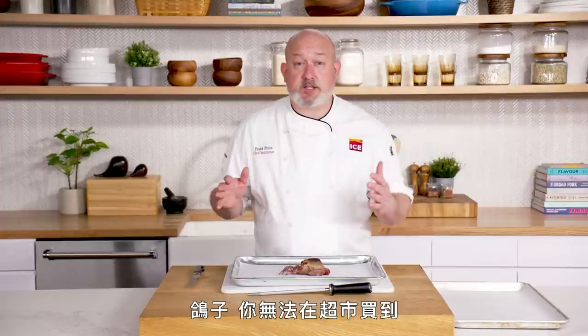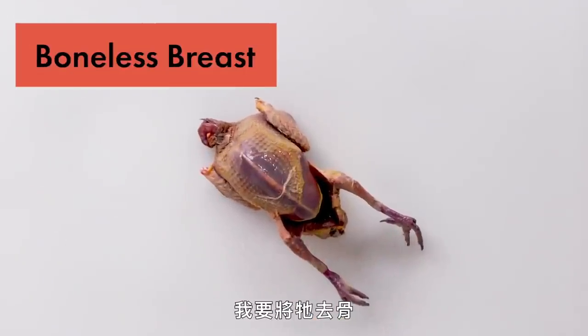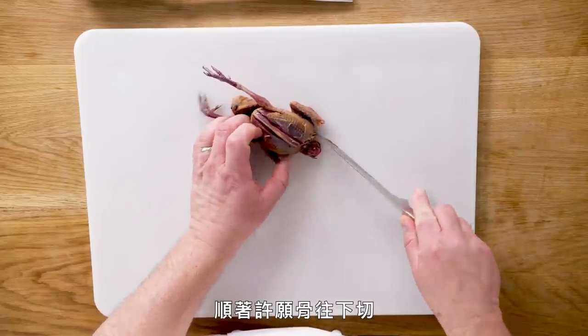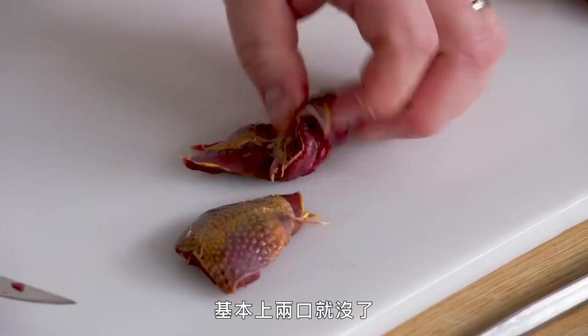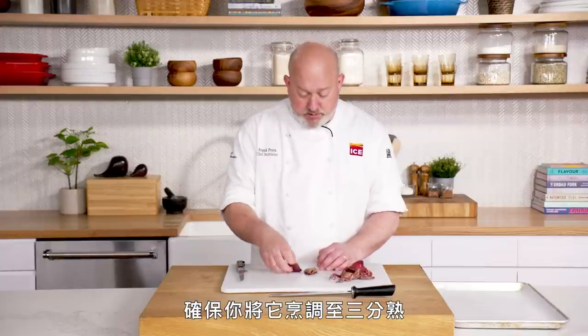Dove. You won't see dove in the supermarket or at a butcher — for the most part this is hunted in the American South. It's a game bird, slightly gamey, super rich. For the most part you don't use the legs; all we're going to use is the breast. Cut on either side of the breastbone, keep the back of the knife on the carcass, run it down the wishbone, open it up, and the breast pops right off. Do the same on the other side. These are our boneless dove breasts — there are basically just two bites out of this, you're not going to get a lot. This breast meat is tender, lean, and dark, so you don't want to overcook it. If you overcook it, it gets dry and livery. Cook this medium rare to keep it nice and moist.